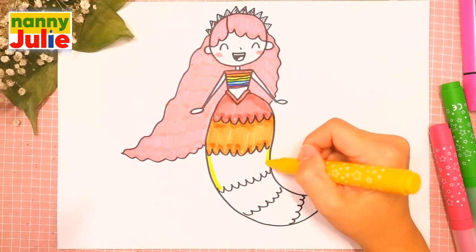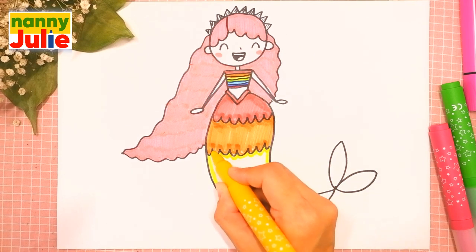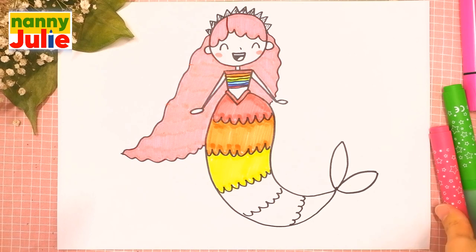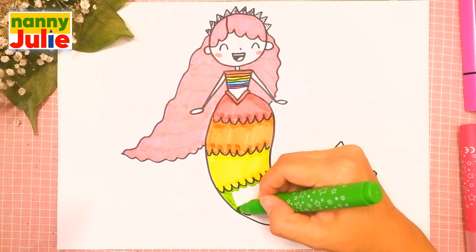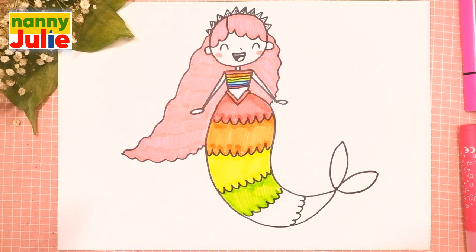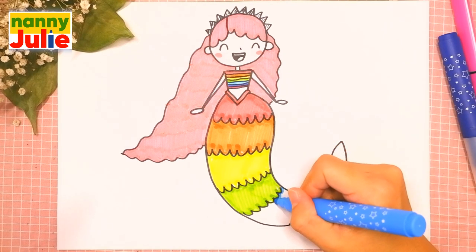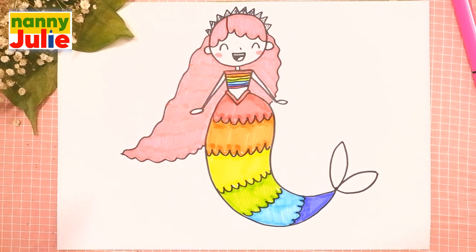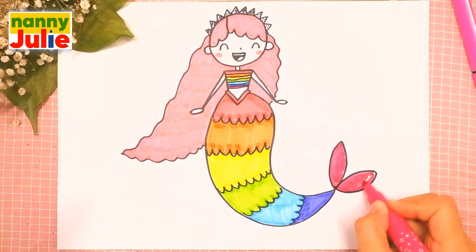Then yellow. The next color is green — tracing again and coloring inside. Oh, you're doing great! The next color is blue, then indigo, red, and violet — tracing again and coloring inside.